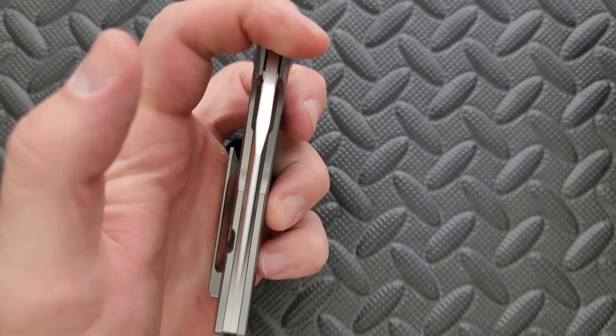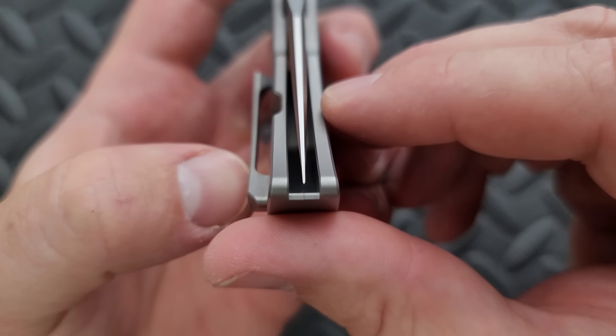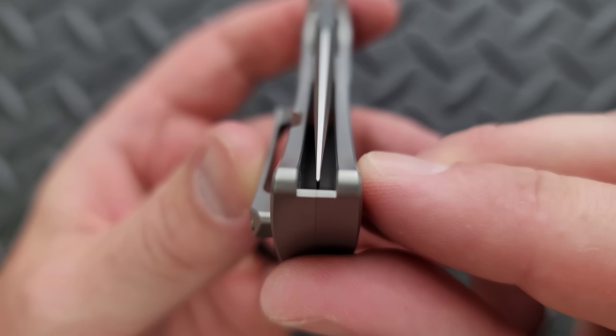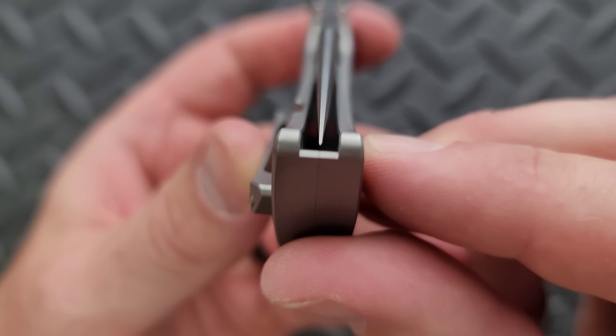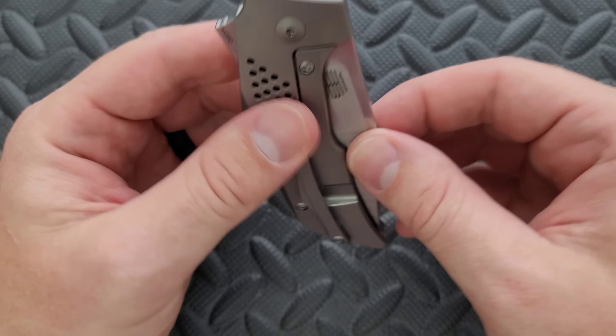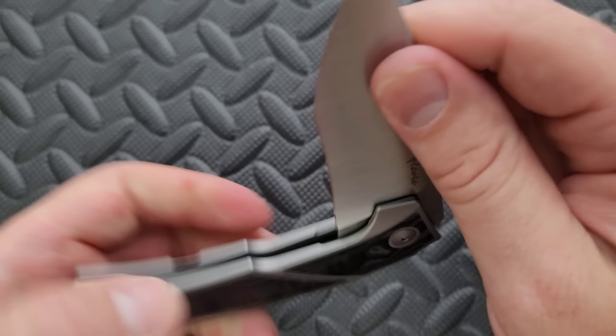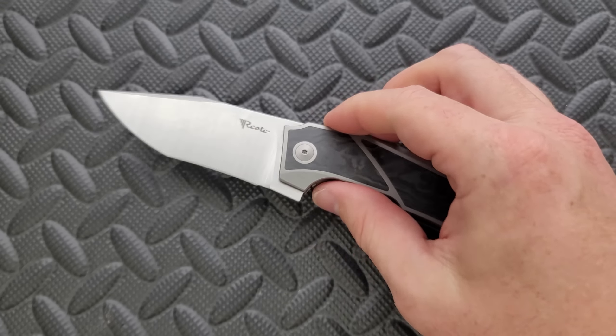Additional points of contact mean less pressure on the pivot if you are doing a weird cut. And centering — it's perfectly centered. It is laser perfect on that seam. No detent lash, no pivot lash. Absolutely solid lockup — I wouldn't expect anything less from Riat.